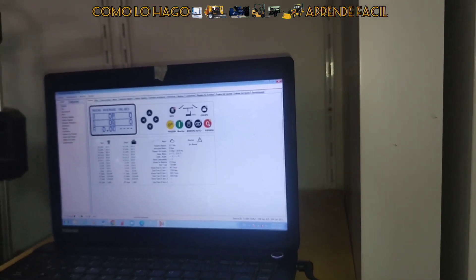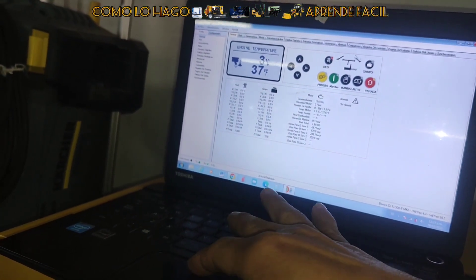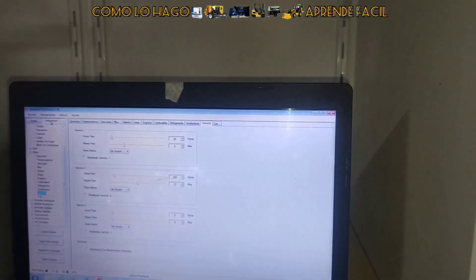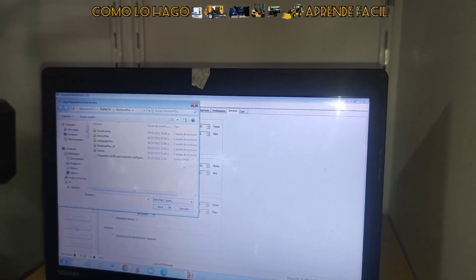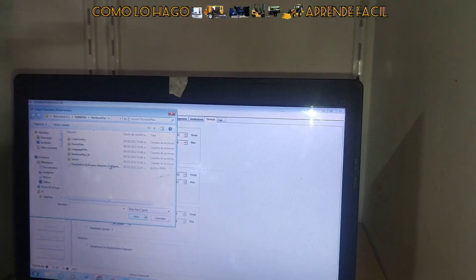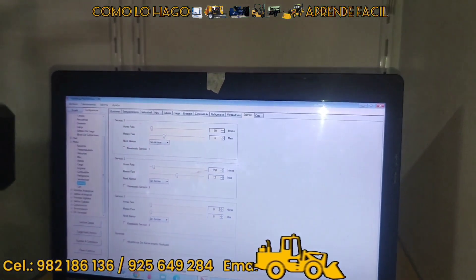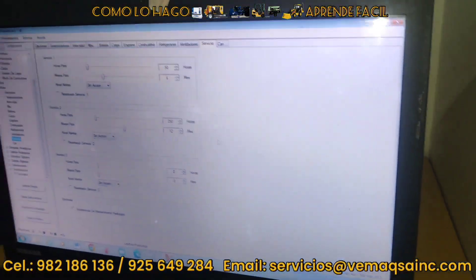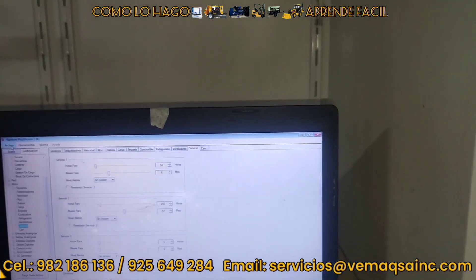When you go to the other machine, what are you going to do? You will do the same procedure we did: give 'read from module,' then go to configuration and open configuration. Come here to 'load from file.' You can see what you saved — 'parameters TJ' — it's there. Click on it and click open. Once it opens, it's the same so there's no problem. 'Reading OK' it says. Accept — and it tells you 'save to controller.' See? You select 'save to controller' and everything you recorded here is now saved there.